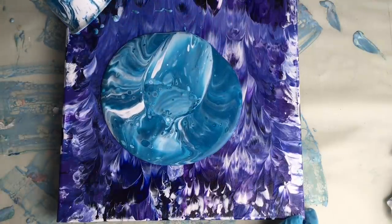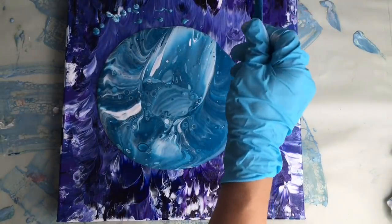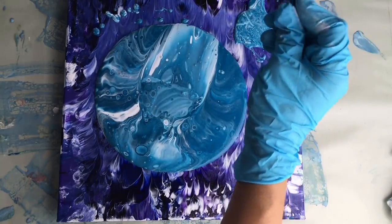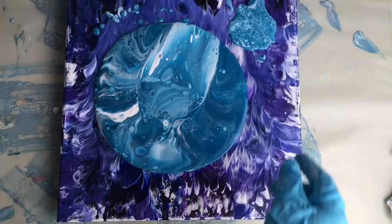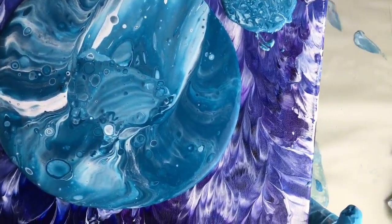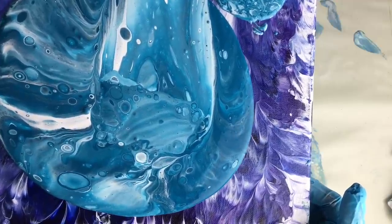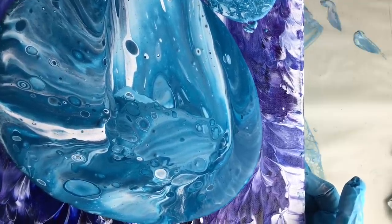I can see some cells already. Let's get this color out of my cup — I don't like wasting anything. Looks boring but I hope it will create some interesting cells. I'm not going to use a torch or heat gun at the moment, because firstly I will move all this color around my canvas and then I'll use my heat gun to create some amazing cells.